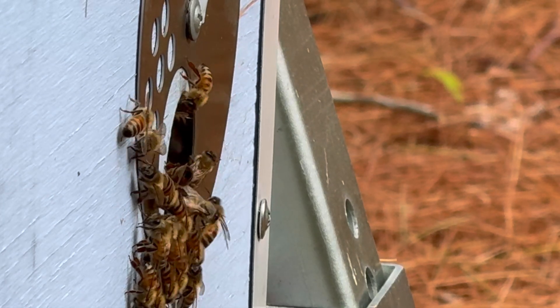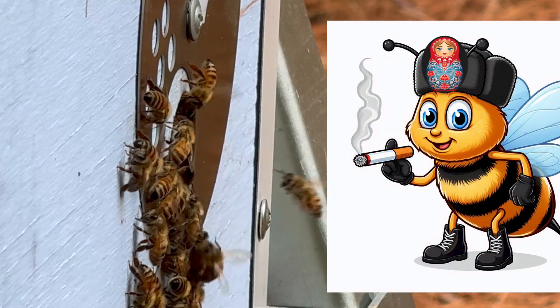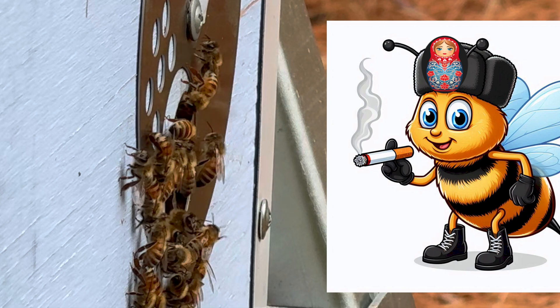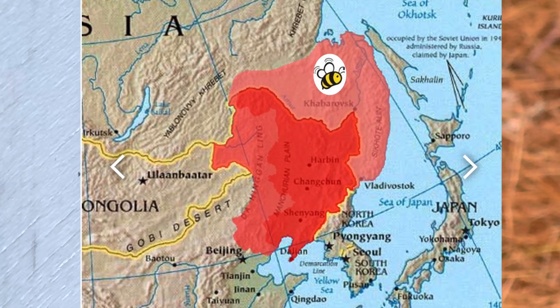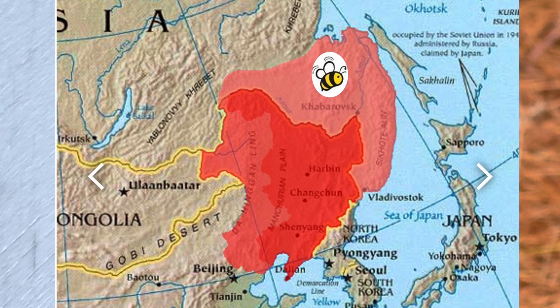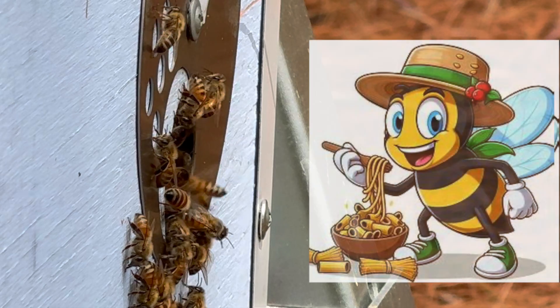This beehive is from our forest beehive apiary in central Maine and is hosting USDA-certified Russian honeybees. They are direct descendants of the bees that were brought by USDA researchers from Russia's Far East in the late 90s. These bees had the longest exposure to Asian varroa mites and through natural selection have learned the best ways to control them.